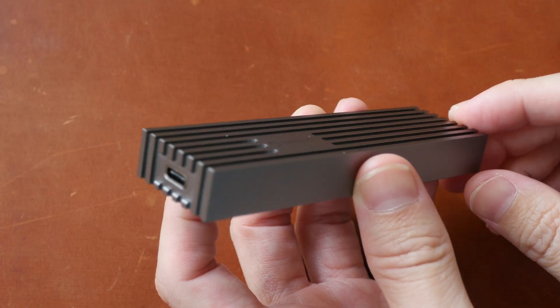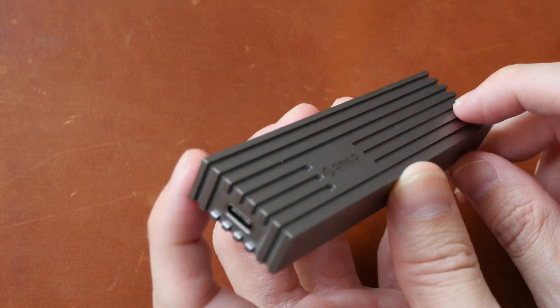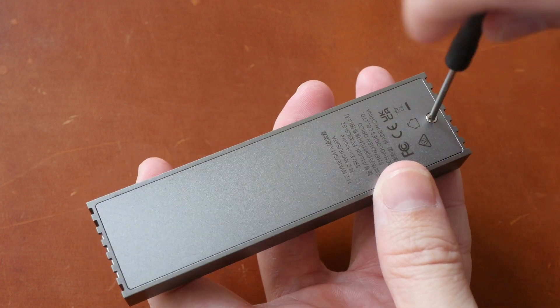This is a good-looking enclosure with solid build quality. There are many fins on the top and on the sides for heat dissipation, and the back is just flat — there are no fins there.